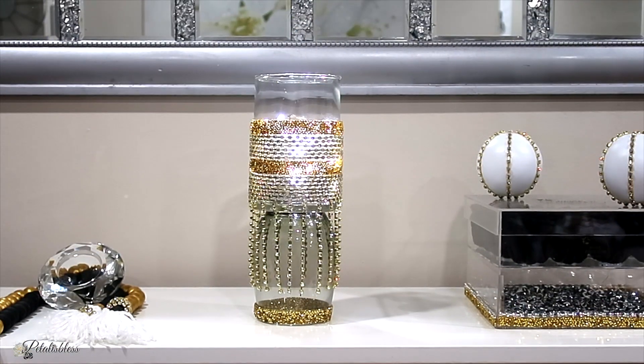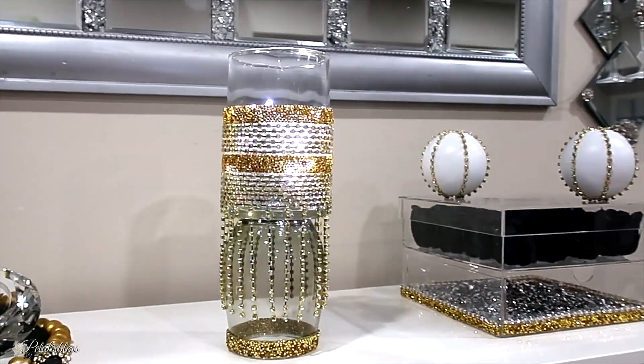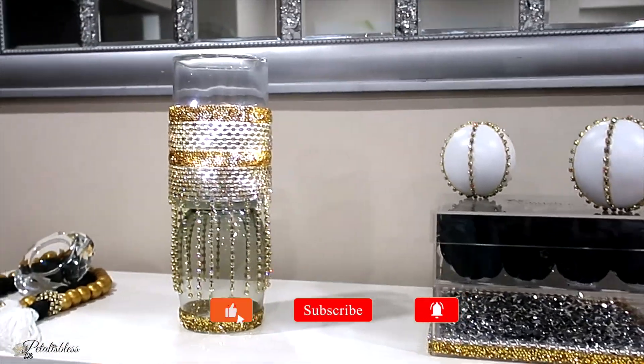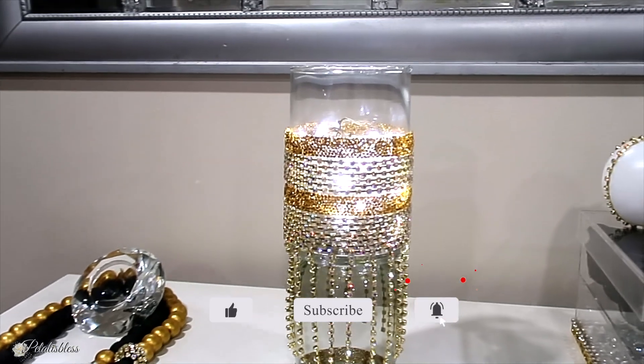And here we go with some string lights inside. I think it looks absolutely lovely — it looks even more appealing with the lights inside. I love how it turned out.